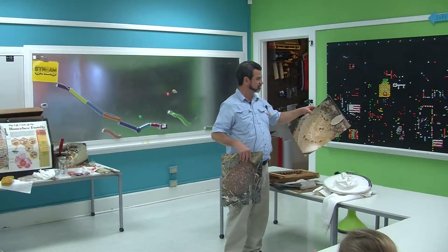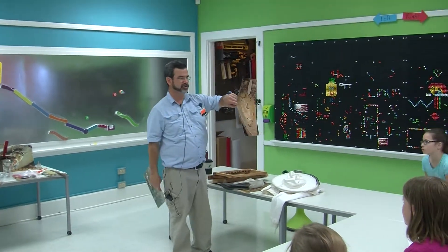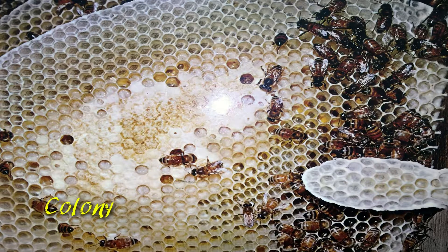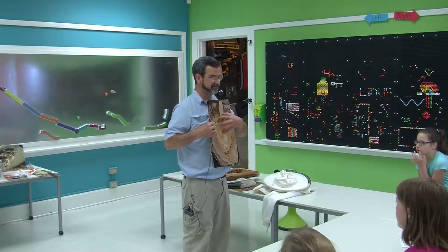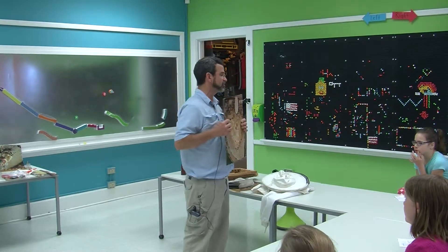In about two or three weeks, this swarm can do this. Once it's a colony and once it's living in a structure, it is no longer a swarm — it is a colony. They will defend their house. If anything messes with that colony, they will defend it.